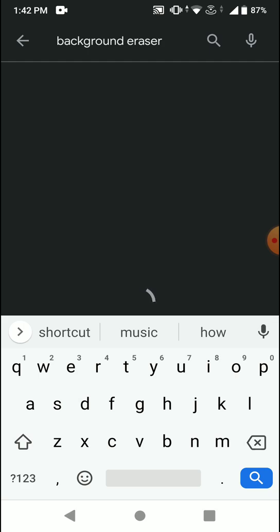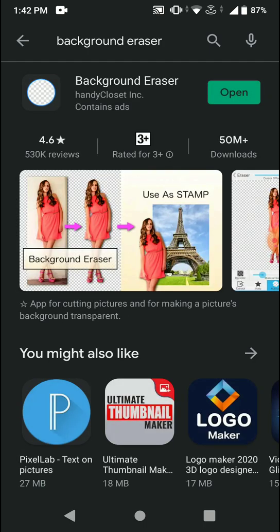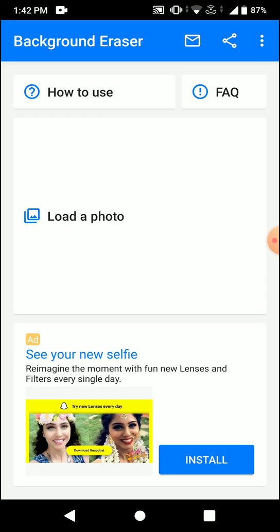Background Eraser is the app that you have to download. Once you've downloaded the app, open it and you will find an option that says 'Load a Photo'.